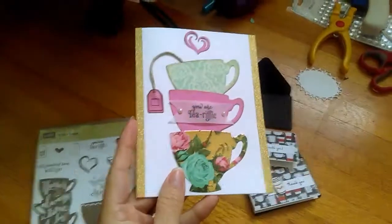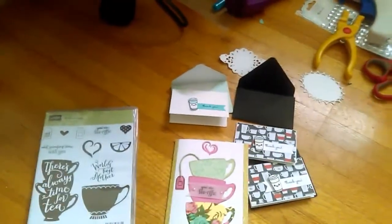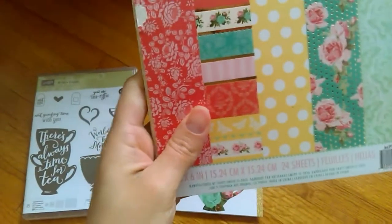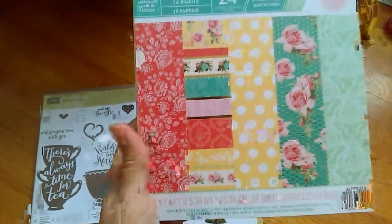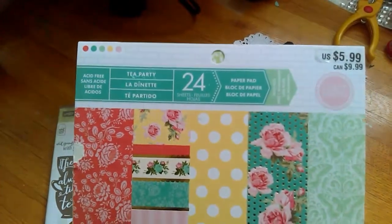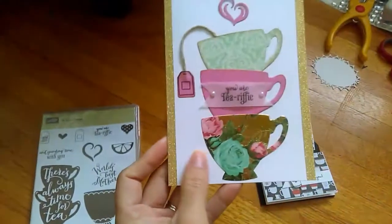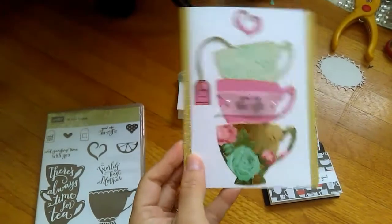I saw this on Pinterest so I figured I'd go ahead and do it. The paper stack that I used — I'm sure you've all seen it — is this one right here. It's the Tea Party Pack from Craftsmith. It's really cute. And I used a random glitter paper that I had here that I purchased from Michaels a long time ago. It was like $1.99.